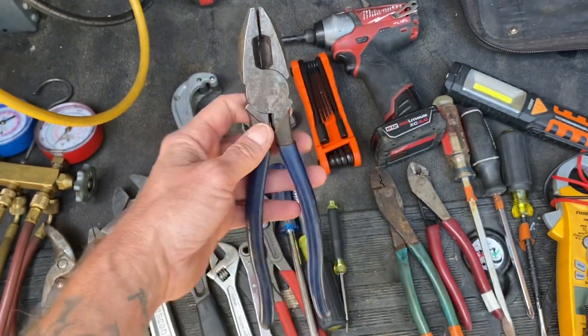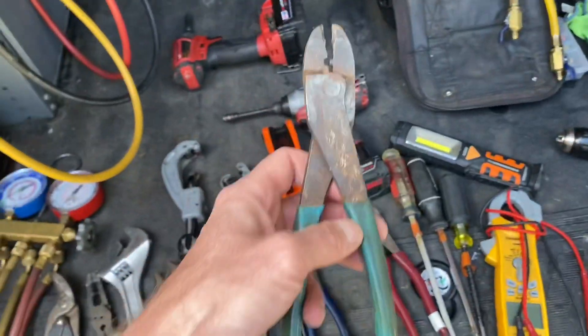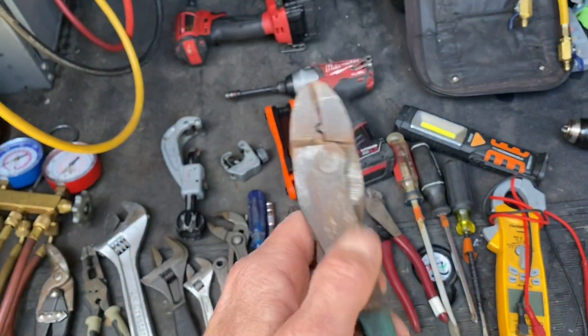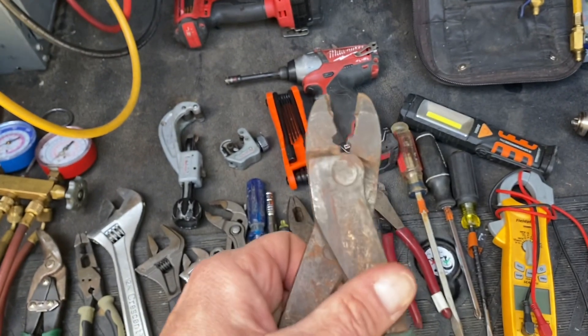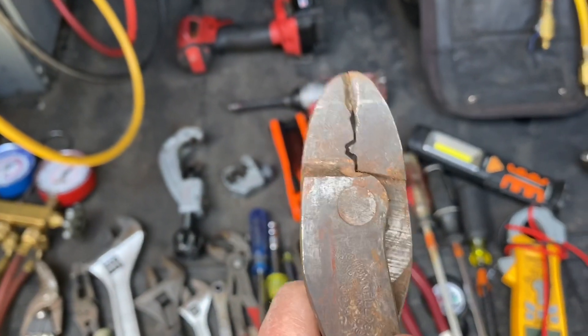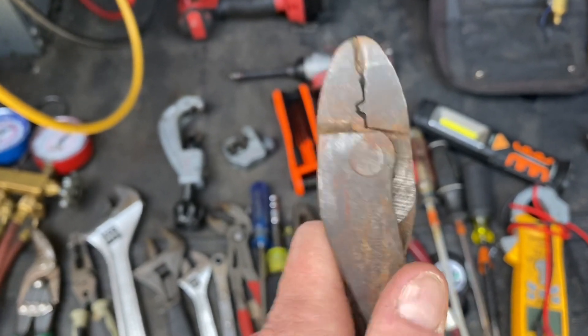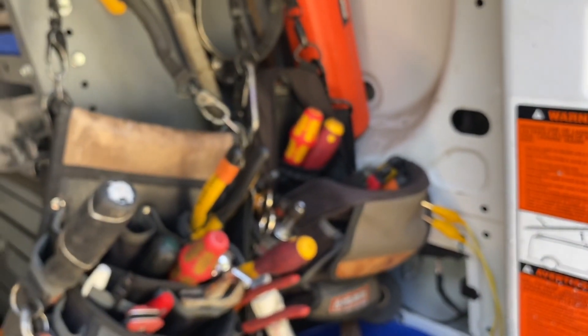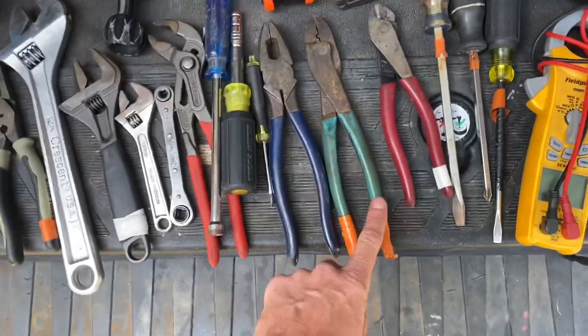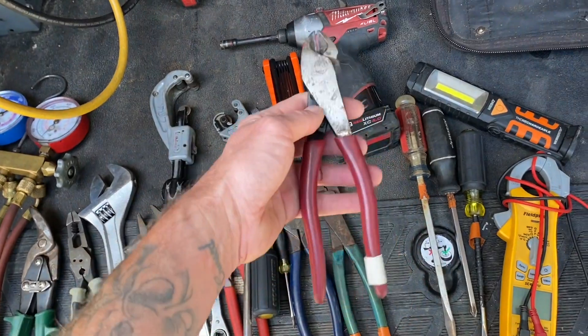Here's a pair of basic linesman pliers with cutters — more Klein, I've had these a million years. And here's a Channel Lock brand pair — the reason I have these is for the crimper. That crimper is really good; I like these for crimping on stake-ons, wire connectors, and butt connectors. I also have a pair of Southwire ones, but these are the old tried-and-true.